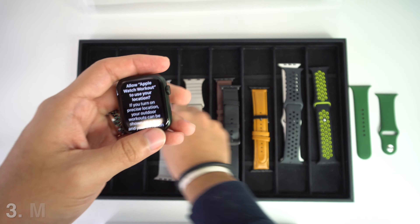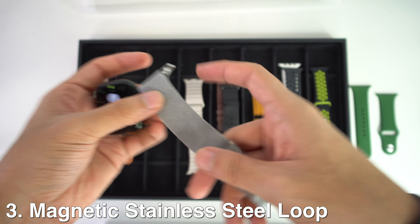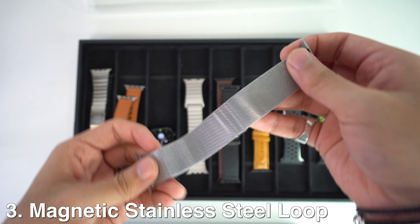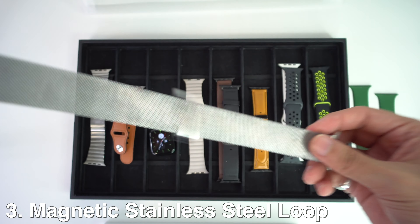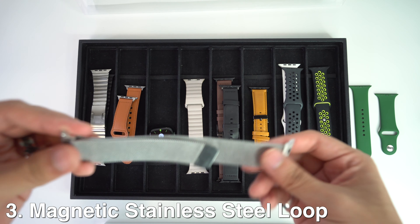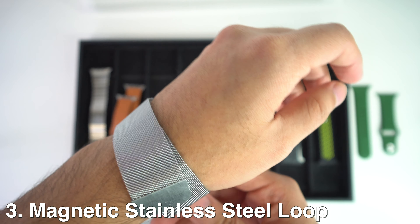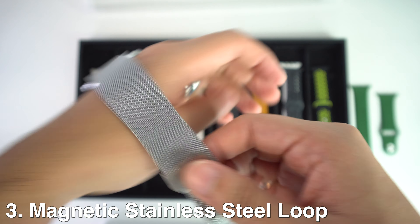On the third spot, we're going to have the magnetic stainless steel loop. I firmly think this is one of my favorites, if not my favorite. It's made out of a stainless steel breathable mesh band with a unique magnetic lock and polished edge. This provides strong stability and safety for your daily use. It's also very easy to put on — you just wrap it around your wrist and the magnet will attach to the steel right away, making it very comfortable and easy to wear.